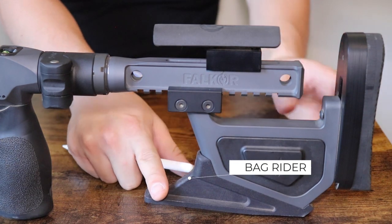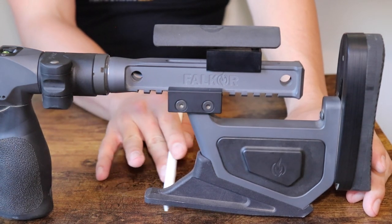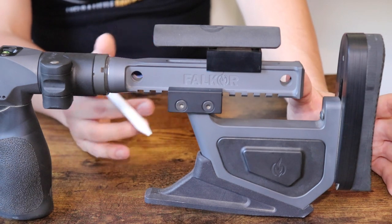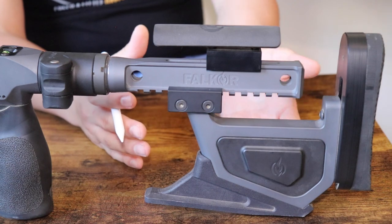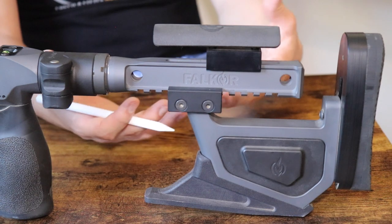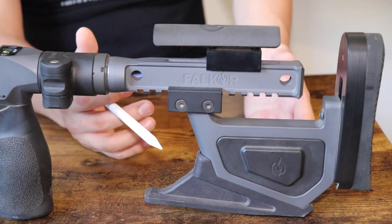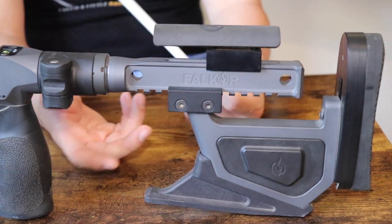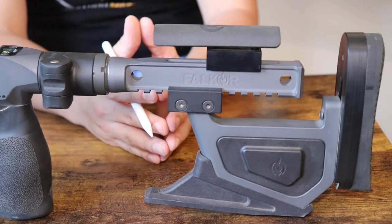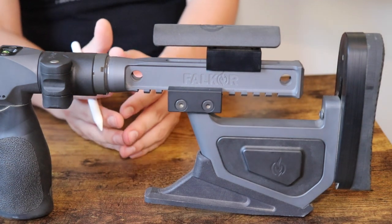You have the bag rider down here. This seems to be like a 3D printed bag rider, and I do like that it's angled a little bit. What I don't like is that the connection method is just two screws. You can probably reverse-engineer it and 3D print your own, but I do prefer buttstocks that use M-LOK on the bottom so I can use different bag riders — whatever bag rider I have a preference for. It works well and has a nice angle, which I'm partial to.